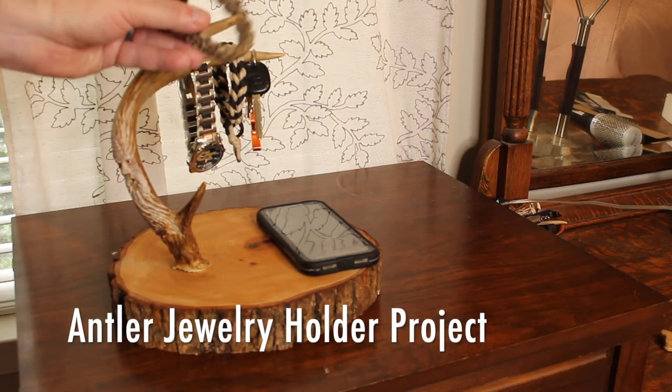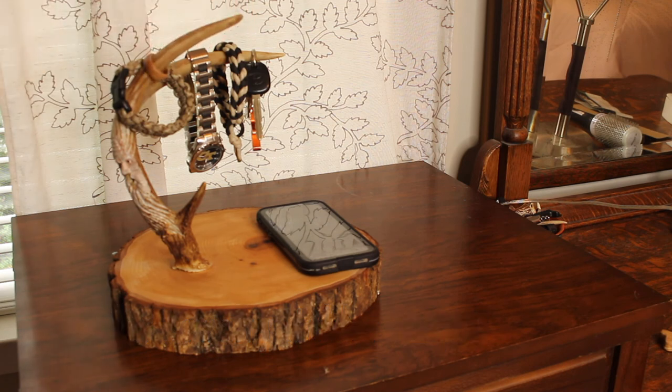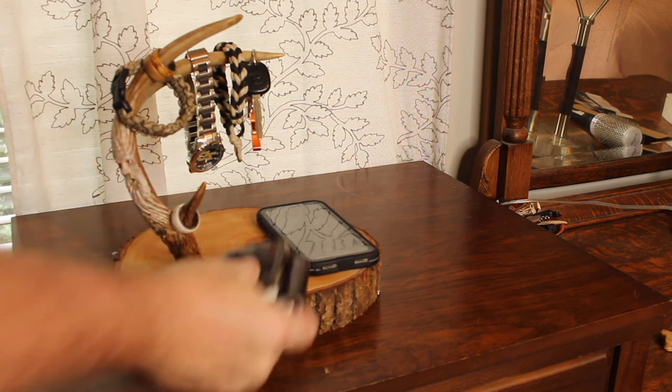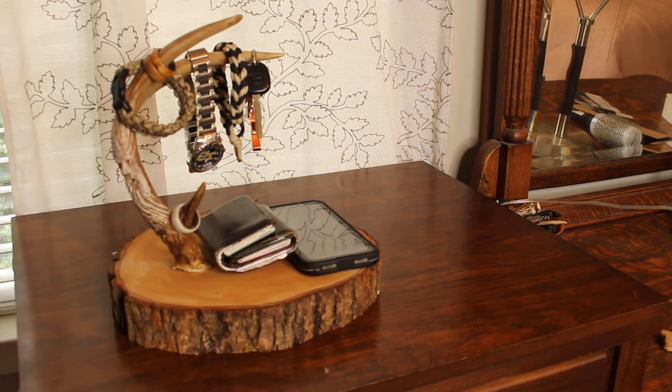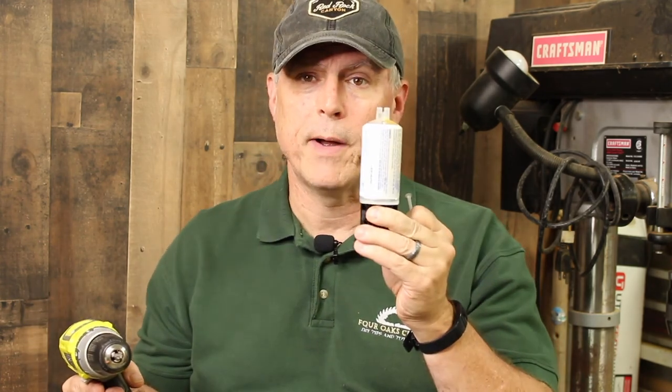What I'm hoping to do with this is put it on my bedside table and be able to hang and store my rings, wristwatch, paracord bracelet, and my keys and a few other items. Basically, all you're going to need for this project is a hand drill, a wood screw, and a little bit of epoxy.